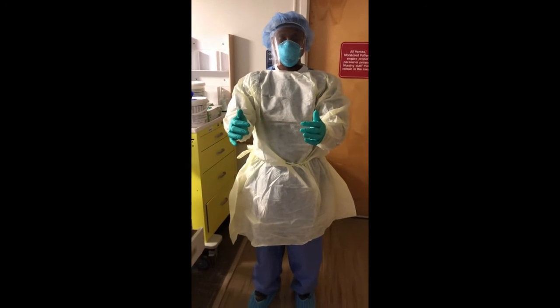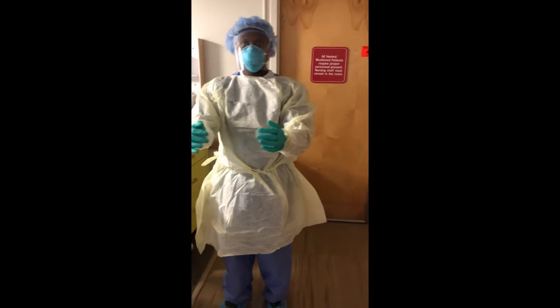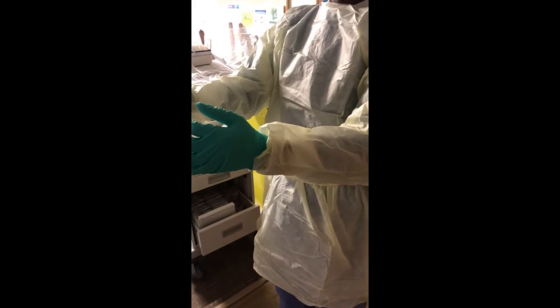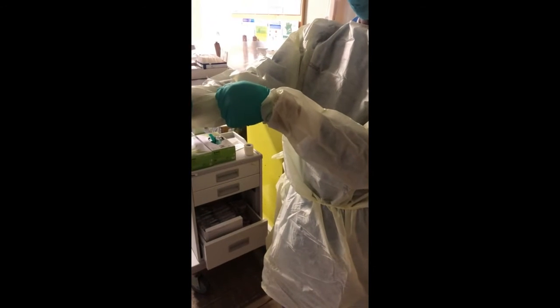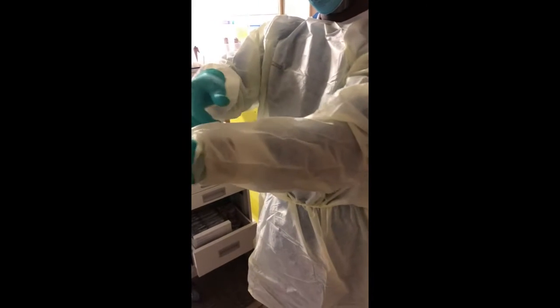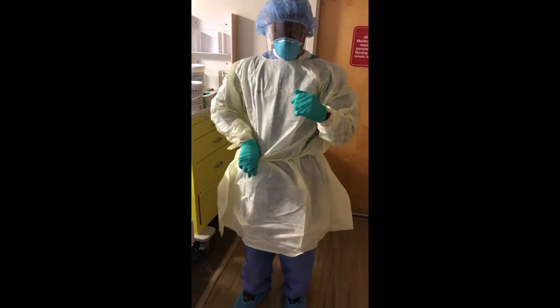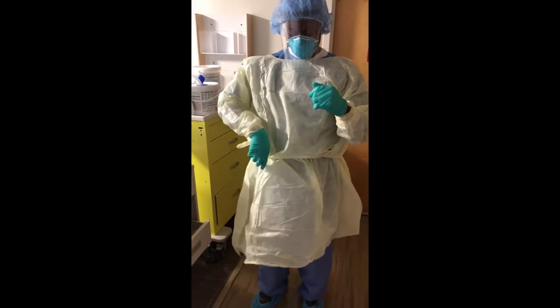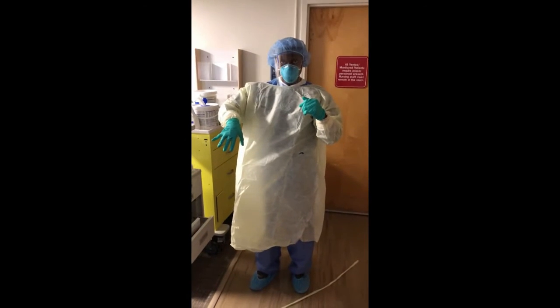The gown itself has little loops on the gloves usually. What you're going to do is pop those so they come free, so your gloves can come free without exposing your skin. You're going to do that and pop it, then take your thumb, put it in, and break the strap. Let that fall to the ground.